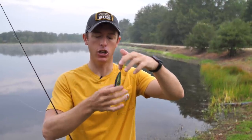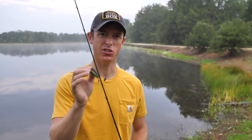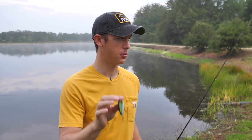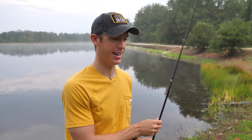You always want really sharp hooks on your topwaters — sticky sharp — because a lot of times when bass hit a topwater like this, it's just kind of a reaction. They come up and swipe at it, so you'll actually miss a lot of fish if you don't have really sharp hooks. It's imperative to have sharp hooks on these baits.